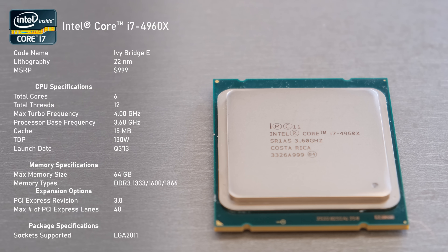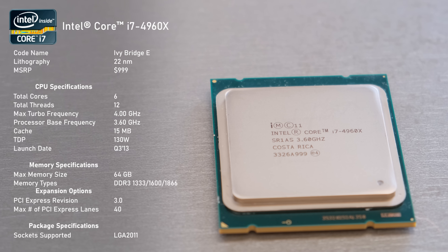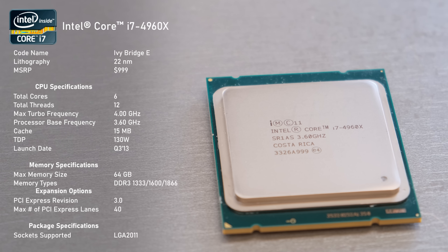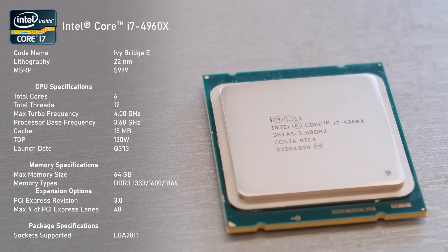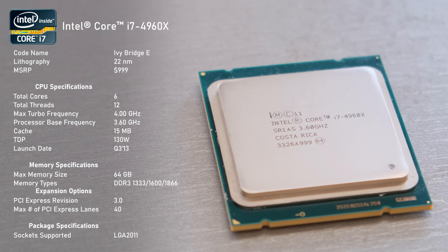Those cores have a base clock of 3.6GHz and out of the box they will turbo up to 4GHz. The 4960X supports up to 64GB of DDR3 memory in quad-channel configuration, and we also got the much-awaited PCIe Gen 3.0 with 40 available lanes.